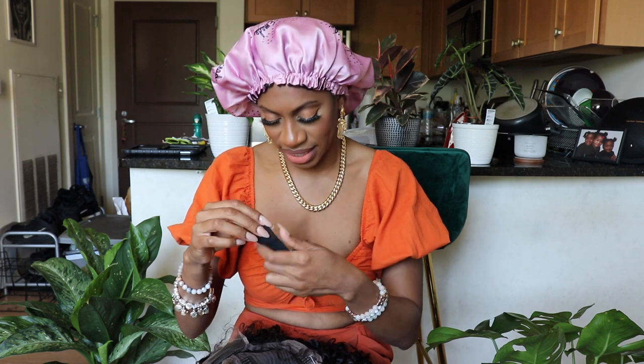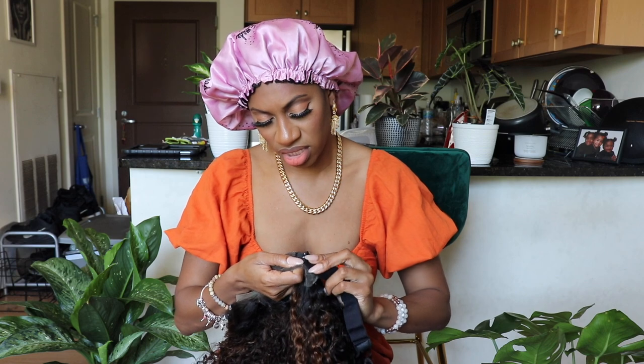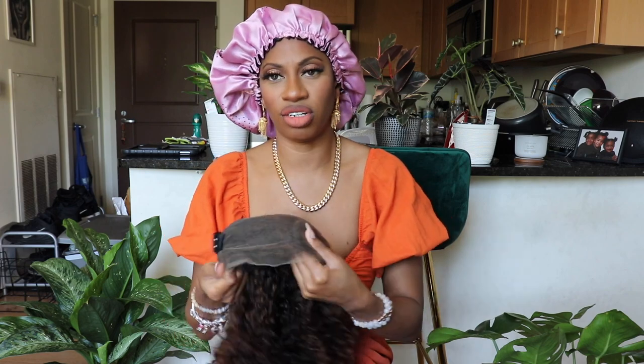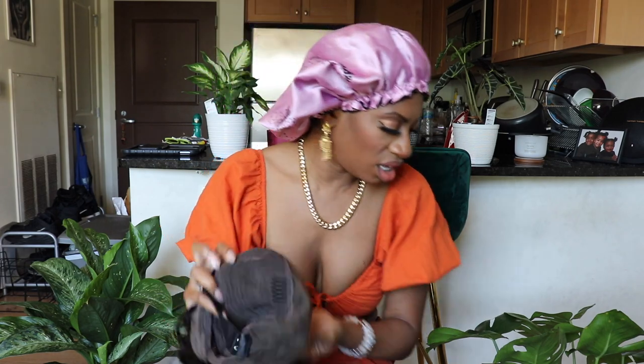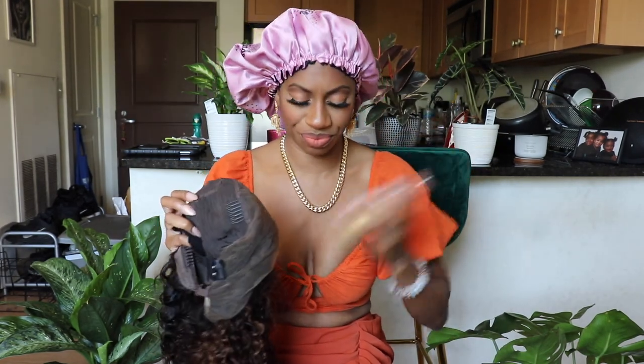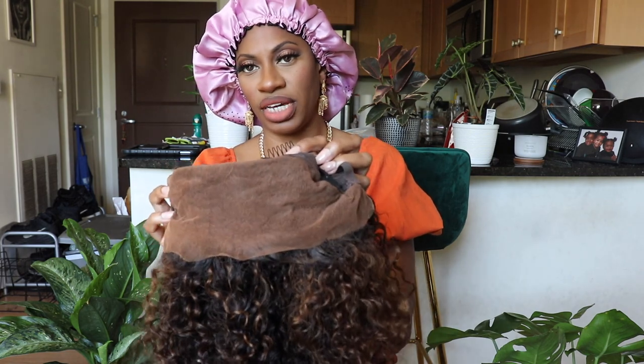I'm going to go ahead and attach this because I always use the elastic band — it just helps the wig to be more secure, especially if you're going to wear it glueless. I'm going to add a little bit of lace tint spray. The spray that I always use is the Eben and it is in medium dark brown. That's pretty much how it looks once it's been sprayed.